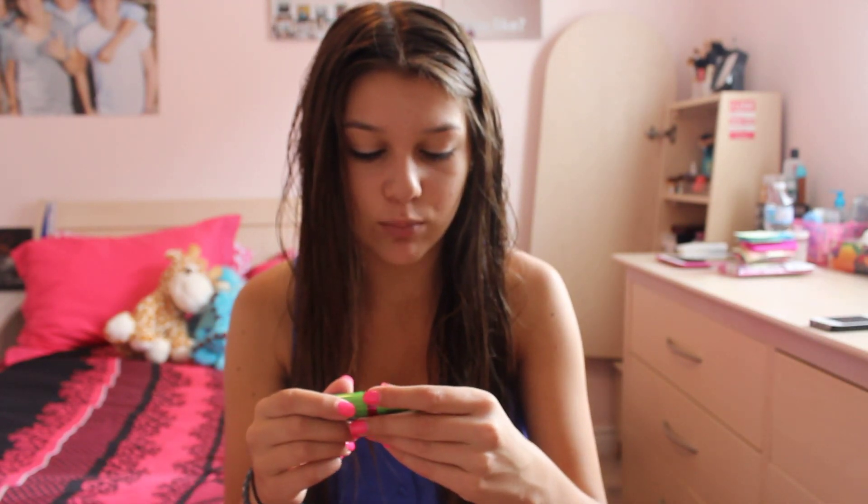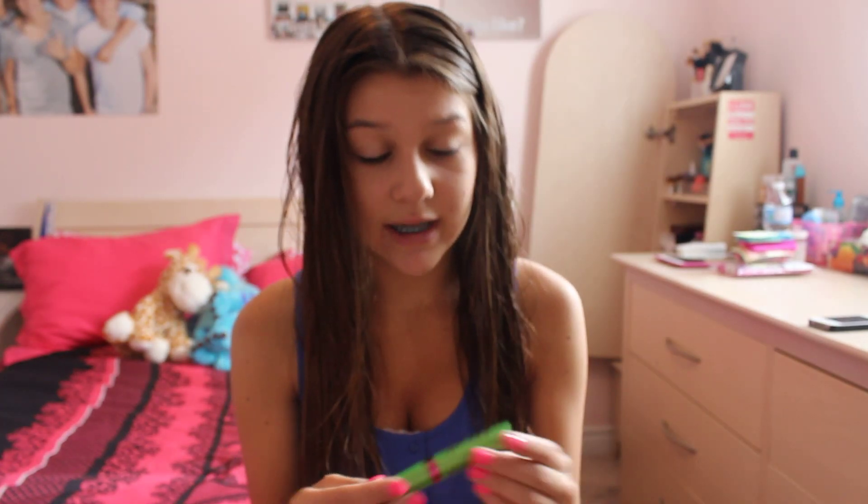Next is this mascara. This really opens up my eyelashes and it doesn't make them clumped, as you can see. This is literally like going one, two, three, four, five coats and that's it. And it makes them really open and they're not all clumped together. And this is from Rimmel too — not even a high-end brand.